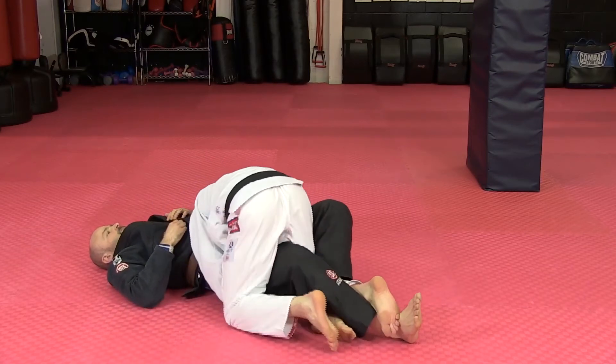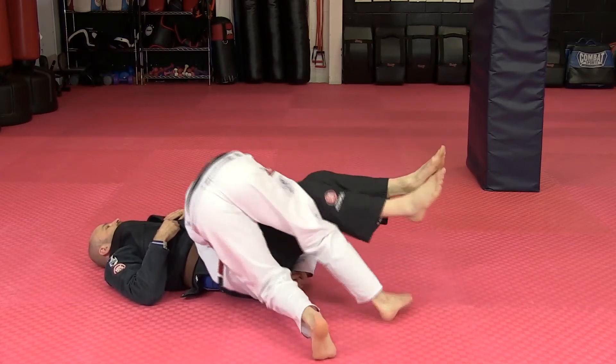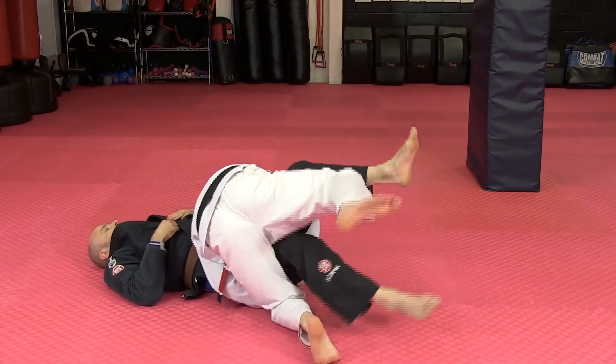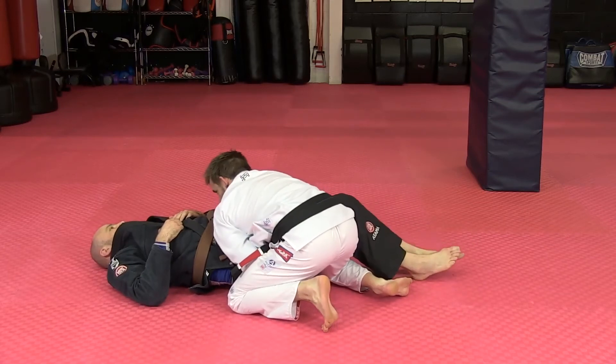The second one, once you get used to this, is getting the kick. So you kick out and back. Kick out and back. Kick out and back. And then lock this tight.